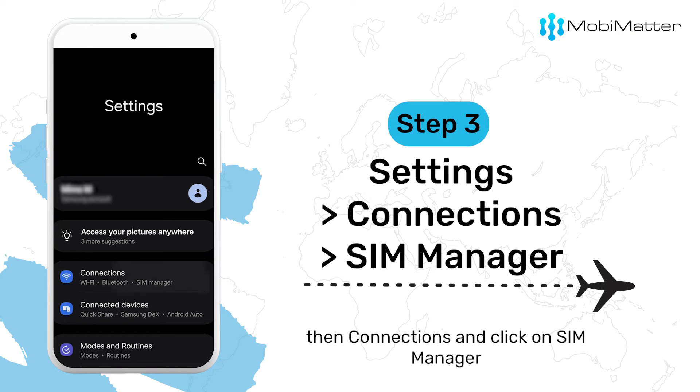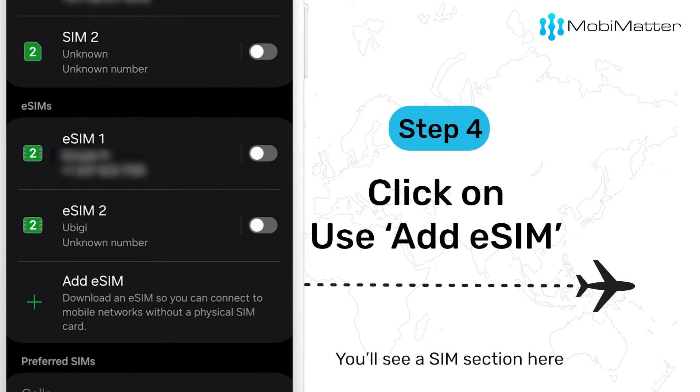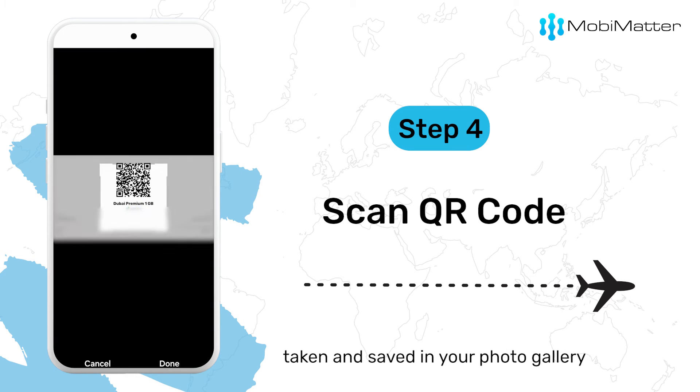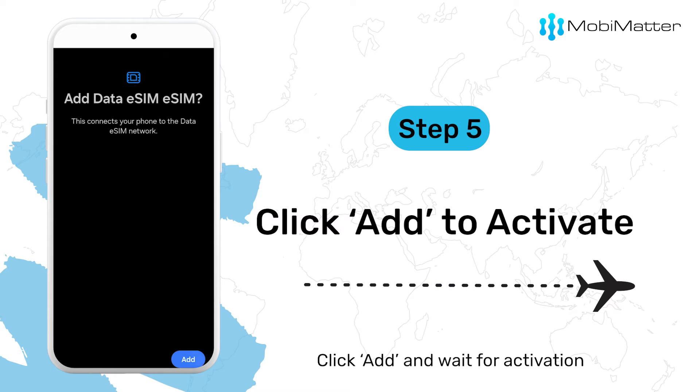Step 3: Go to Settings, then Connections, and click on SIM Manager. You'll see a SIM section here. Click on Add eSIM. Select Scan QR Code and open the QR code screenshot taken and saved in your photo gallery. Click Add and wait for activation.